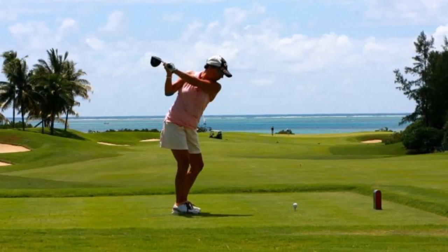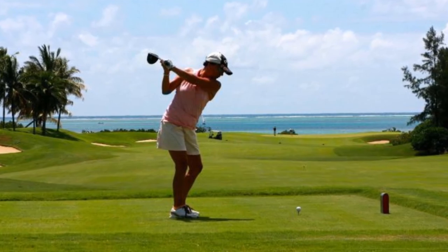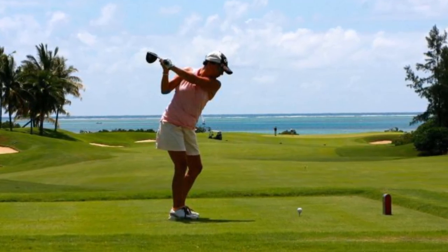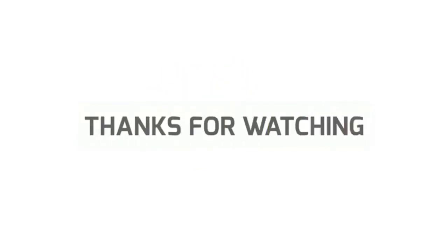So, grab this while you can. Be sure to check the links in the description below. That's all for this review. Feel free to share your feedback — like, comment, and share our video. Do subscribe and hit the bell icon to get more videos like this in the future.